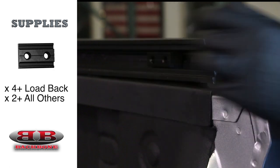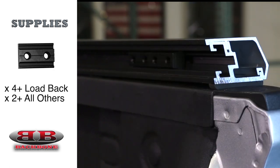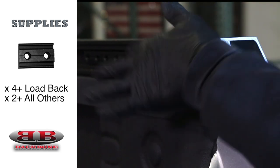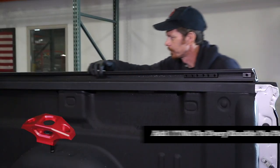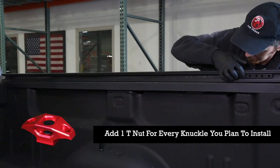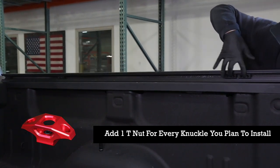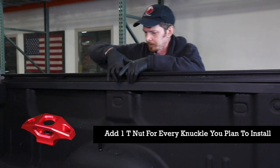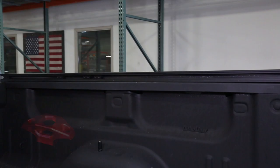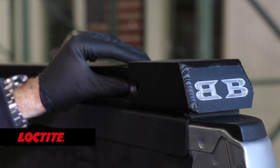The configuration you purchased will determine how many knuckles you have. It's your choice where you want them, but just remember that each knuckle requires a dually T-nut loaded into the corresponding T-track. If you want any knuckles in the ribs, add the desired amount of T-nuts into the T-slot now. If you purchased a V-back, add two more dually T-nuts into the track now. Now secure your tailbone using a dually T-nut and a taper head screw.